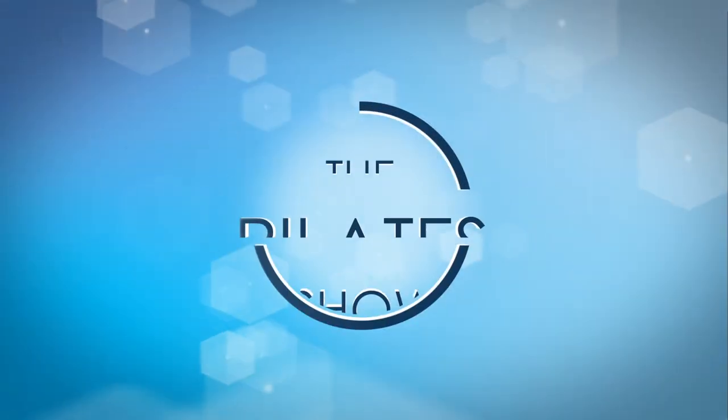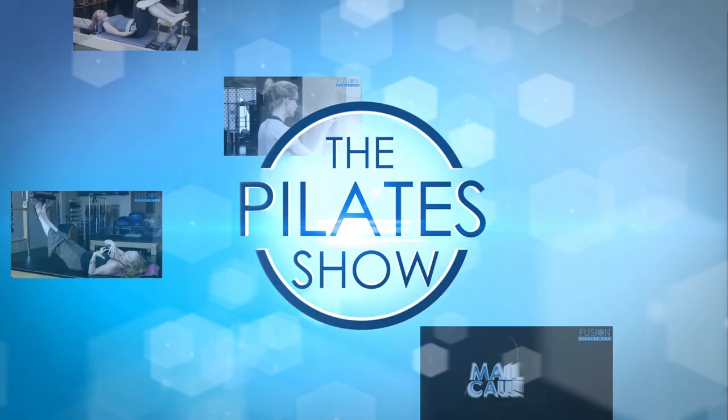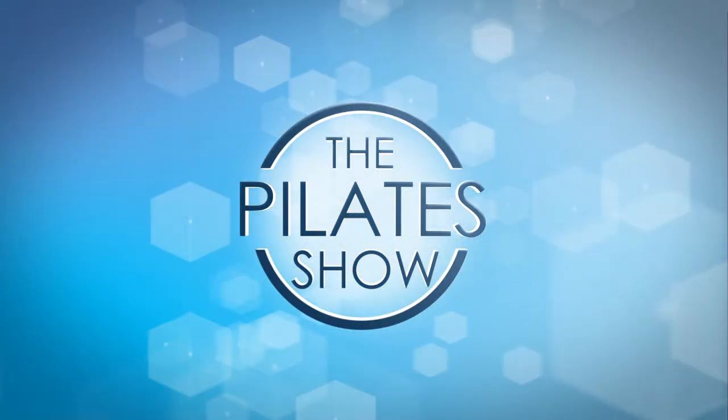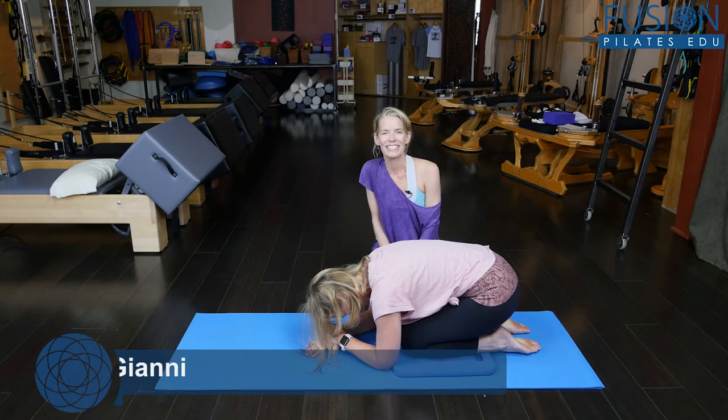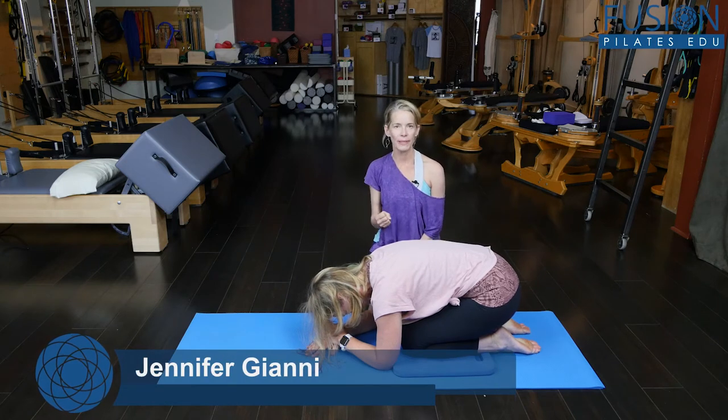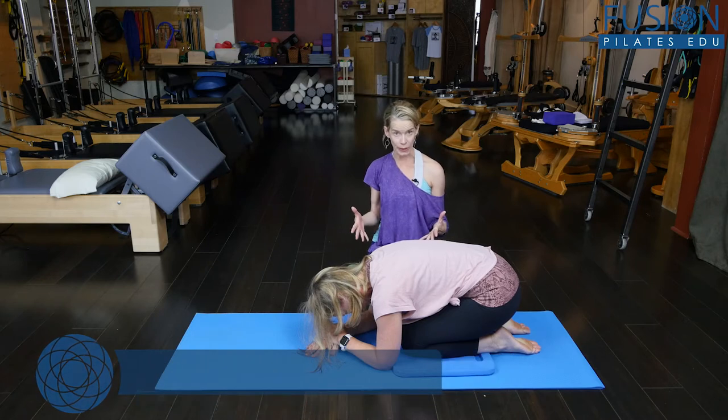Welcome to the Pilates show where we explore Pilates tips and techniques to help deepen the skill level of the movement educator while having fun. Hi, I'm Jennifer and today we're going to be talking about really mobilizing the femur head in the hip socket on all fours.